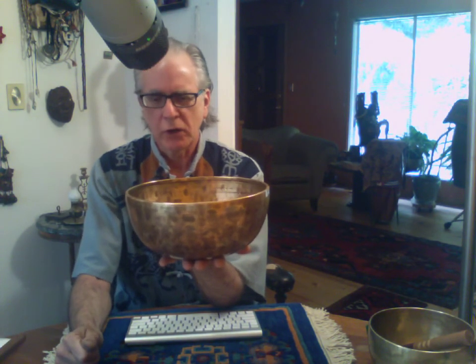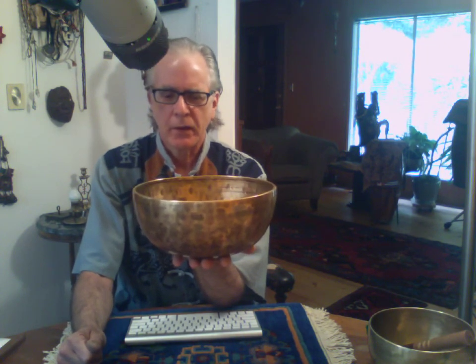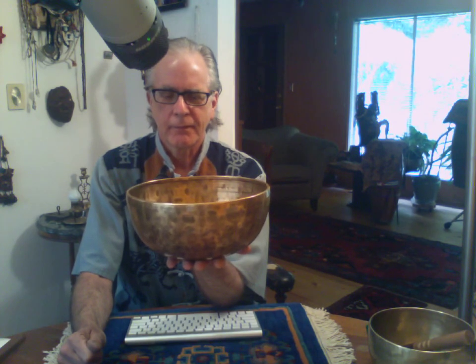So that's a good authoritative note, good volume, reasonable sustain.